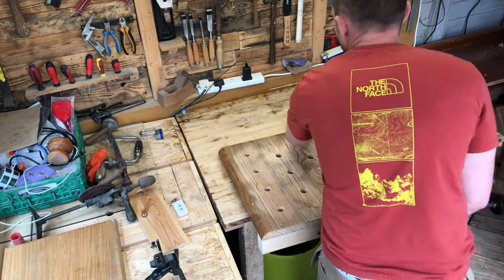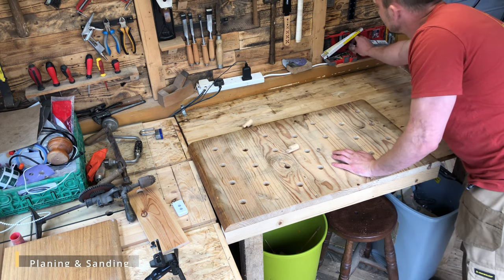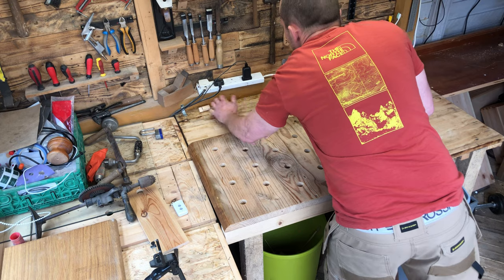If you know, you know — that is a dog-hole table. Something you might not know about me yet: I do like to work with vintage hand tools.